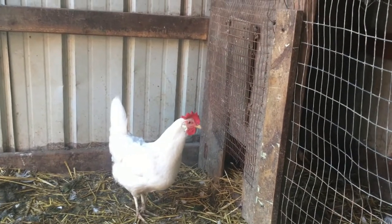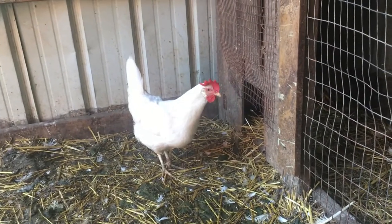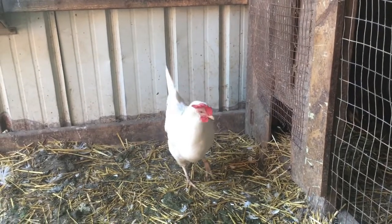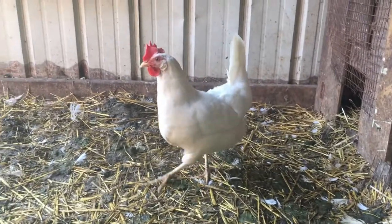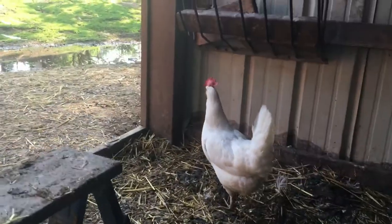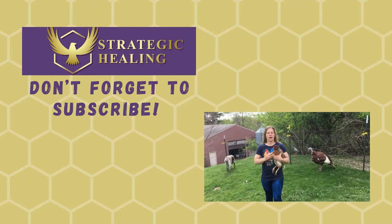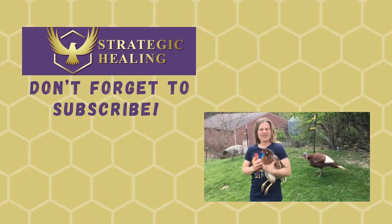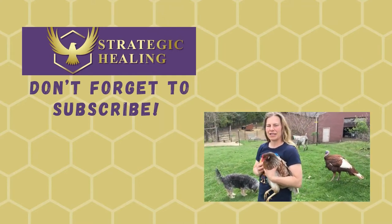She said to make sure to like and subscribe — in case you were wondering, she was just telling you. Leave your comments below and follow us at strategichealing.us, our healing homestead. Make sure to subscribe so you get more great videos on homesteading, health, turkeys, chickens, sheep, and cows. Hit that like button and subscribe.